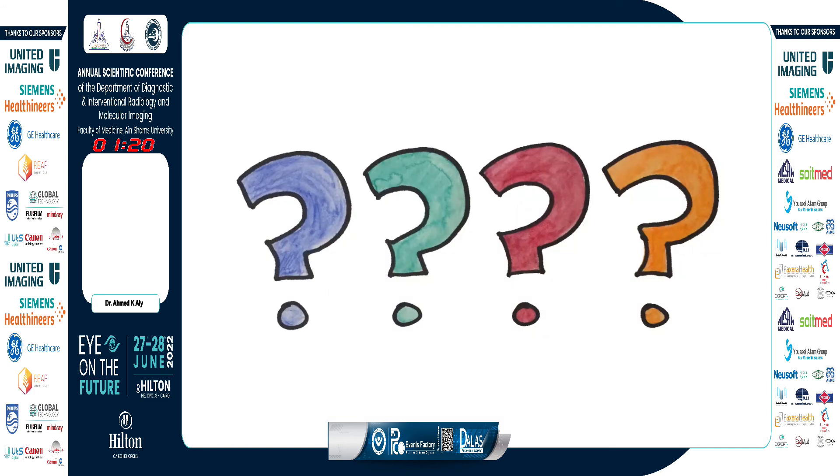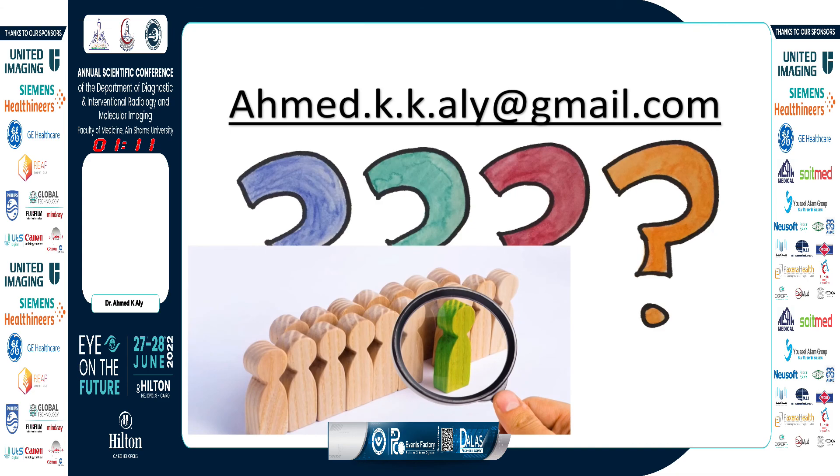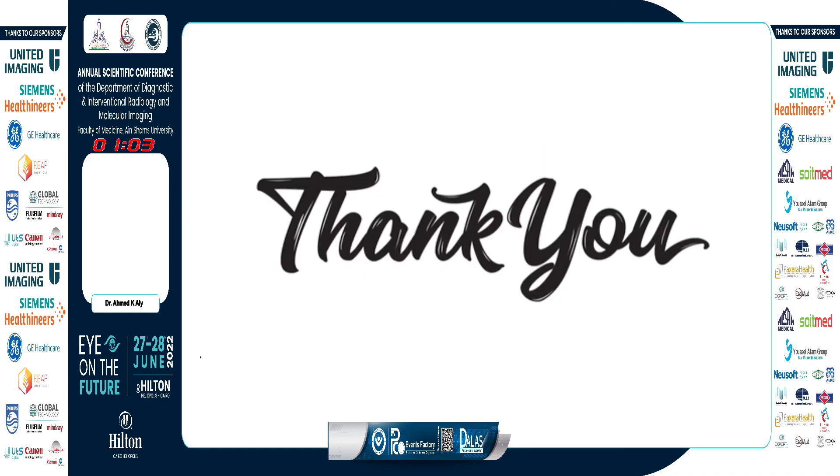Unfortunately, I was not able to be with you in person today. If you have any questions, feel free to email me at any time, or find Dr. Amhed Musa in the room — he will definitely be able to answer your questions. Thank you.